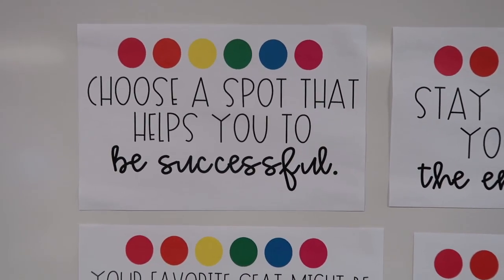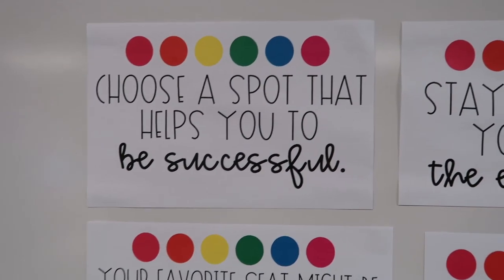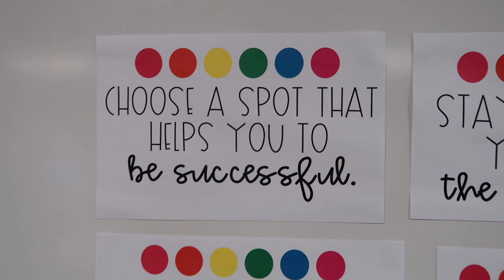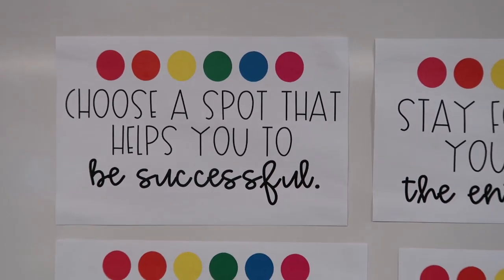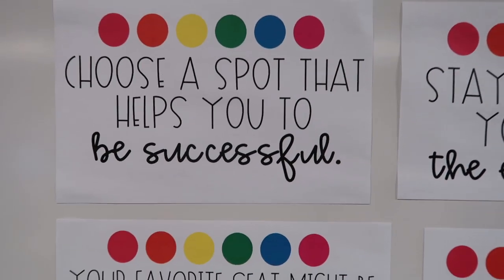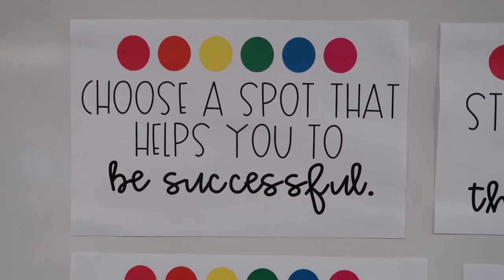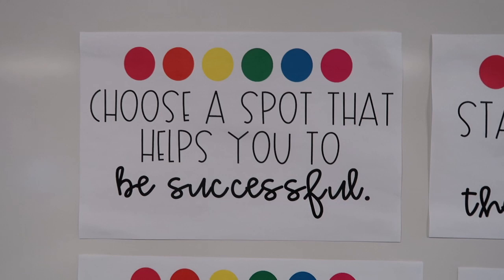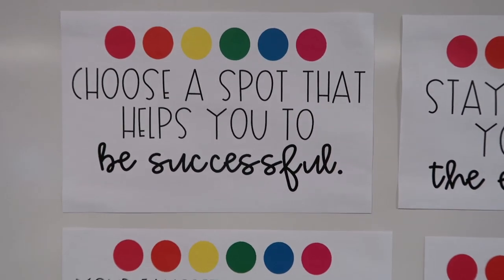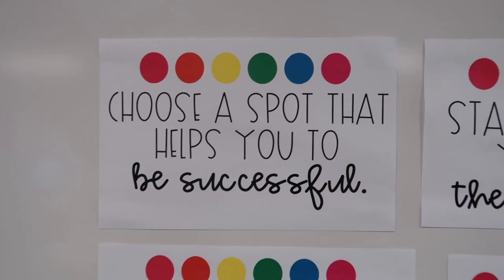The first rule is to choose a spot that helps you to be successful. The whole point of flexible seating is that you are able to learn better, focus, and be comfortable so you can do your best work. For example, if you are choosing to sit on a yoga ball but you're rolling around and distracting other people, is that a spot that helps you to be successful? If the answer is no, that is not following our flexible seating rules — it's actually detrimental to learning instead of beneficial.